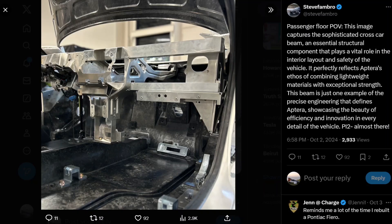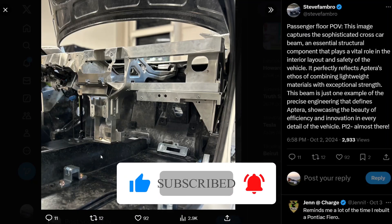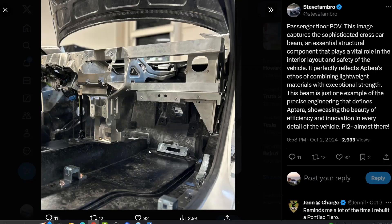The steering column, the screen, and things like that will also attach here. One thing that stands out is that this is clearly asymmetric. So if you want a right-hand drive Aptera, they're going to have to re-engineer this cross member beam. Looking back at the renders of the tubs, the tub itself is asymmetric — it's not the same in the front. So I believe, unfortunately for people waiting for right-hand drive, they're going to need a whole new tub and new tooling. That's my guess — I'm not 100% sure.